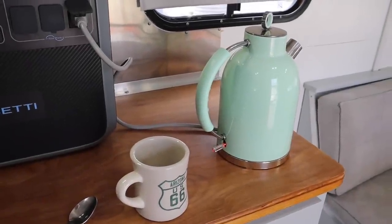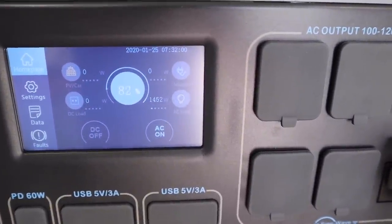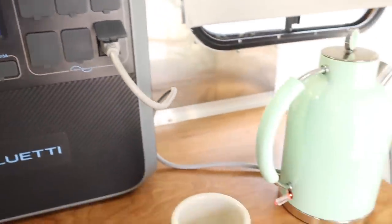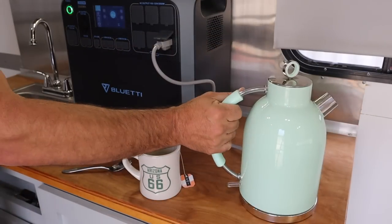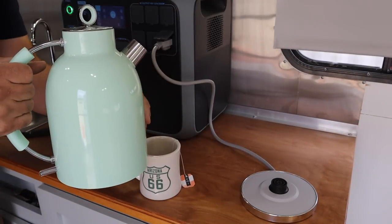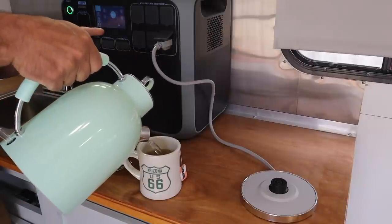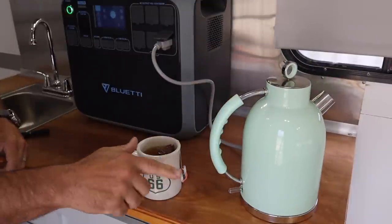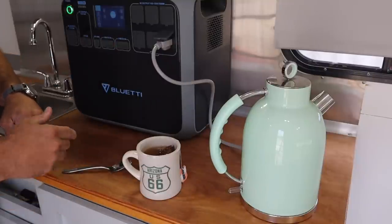The kettle is on and getting close to boiling. You can see on the display it's registering about 1400 watts. It started at 84 percent and dropped to 83, then 82. It boiled about a quart and a half of water in just about three minutes, and the readout is now displaying 80 percent. Definitely a higher draw than I expected, but it is a 1500-watt kettle.